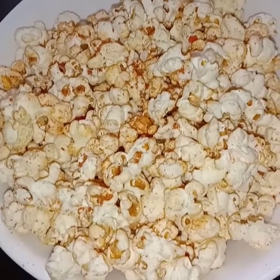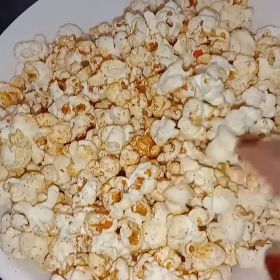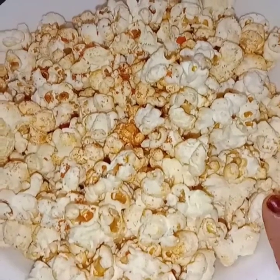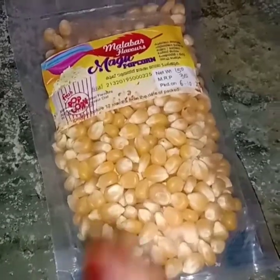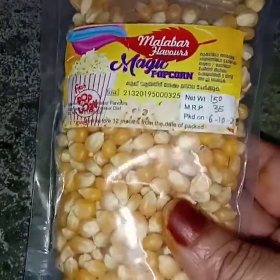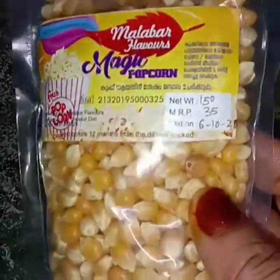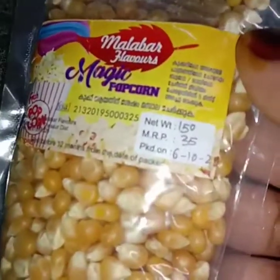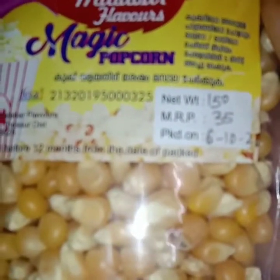Hi friends, Assalamualaikum, Yumi Tips. Today we are making Popcorn Masala. Let's do it.